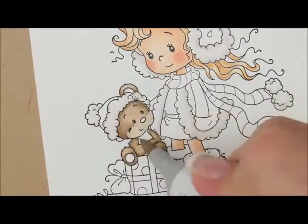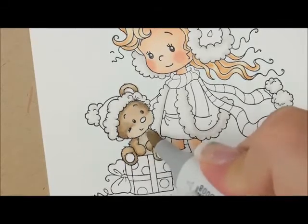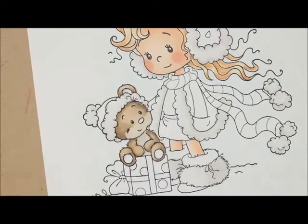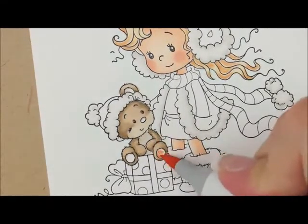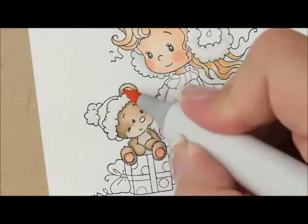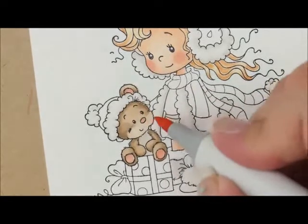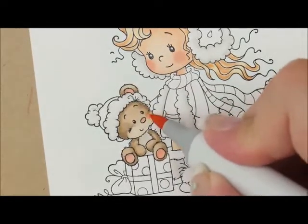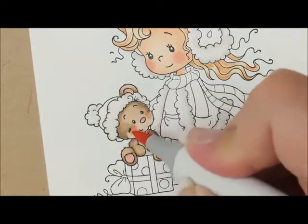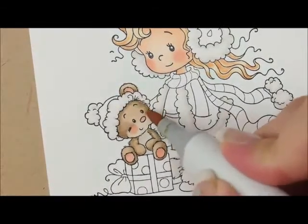And for his belly, let's use E40 — I didn't do anything fancy, I'm just going to color that right over that. Then I'm going to take my R11 and color in his little foot pad, his ear, his nose, and then let's give his cheek a little bit of color. Then I'm going to go over his cheeks with my E41.